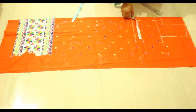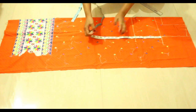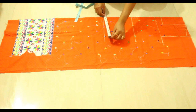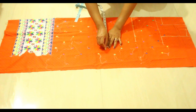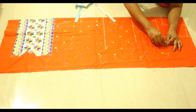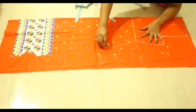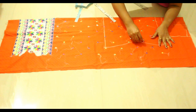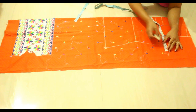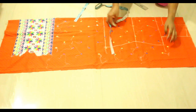Now mark the hips point — from this armhole line, mark 15 inches down and make a line. Similarly, divide your hips measurement by four and add one inch to it — this will be my hips point. Now join these three points with a little bit of curve. Take two inches or one and a half inches for the cutting, and then join these three points as well.